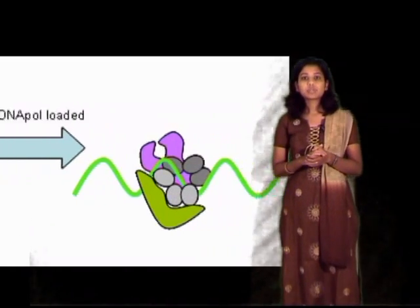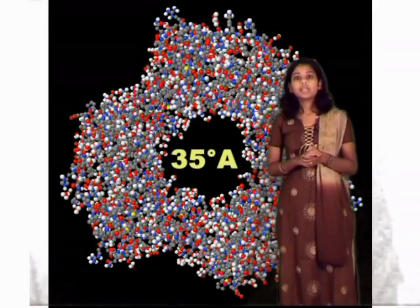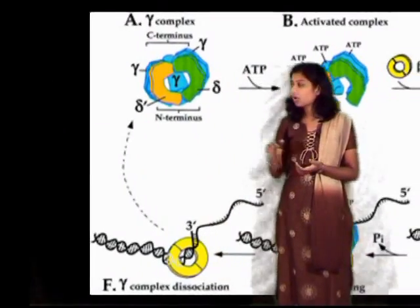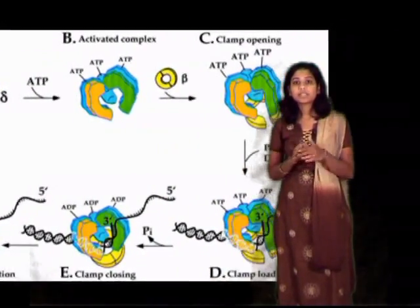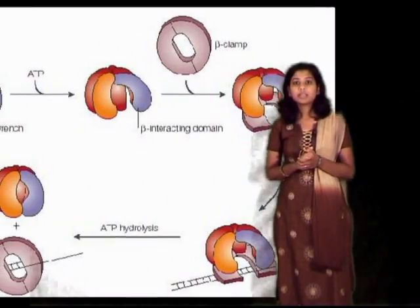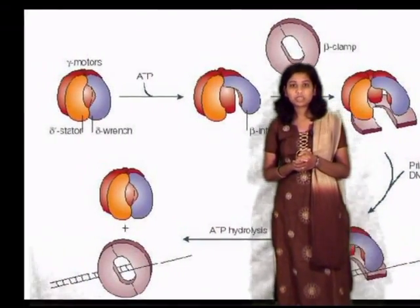This sliding clamp forms non-specific interactions with DNA, and this results in a 35 Ångström hole in the middle of the clamp. Observe here carefully — as the DNA polymerase reaches the end of the template, the clamp undergoes a conformational change which releases the DNA polymerase.